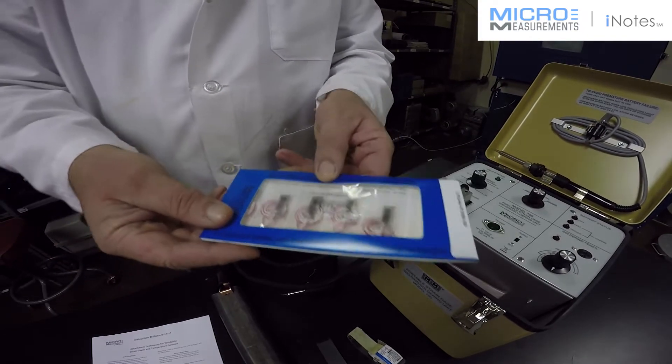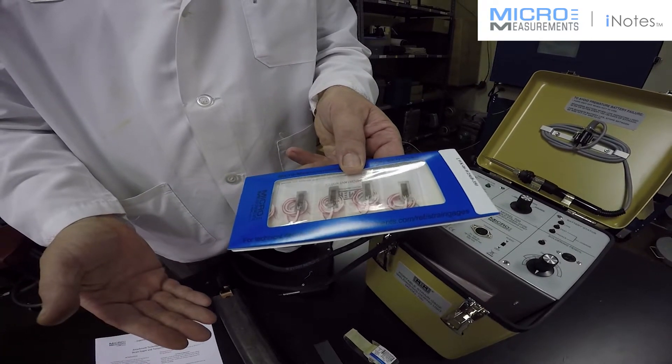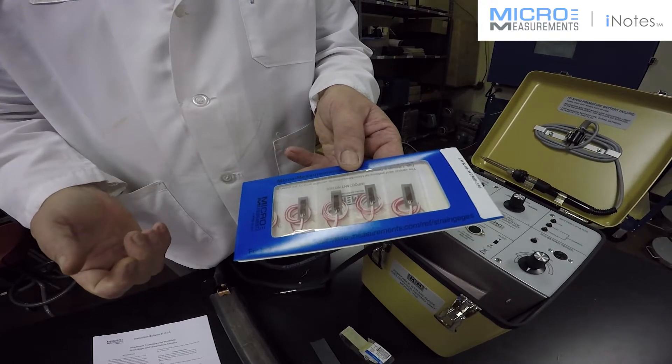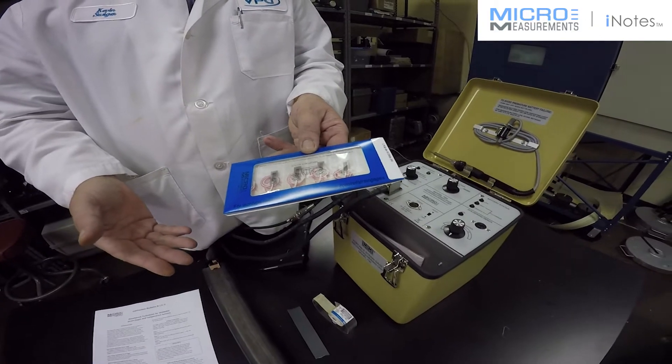The advantages of weldable string gauges are that you do very minimal surface preparation, which I'll show you here in a minute. You can also install them in adverse conditions, and there are certain types of sealed weldable gauges that can even be installed underwater if necessary.